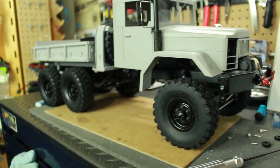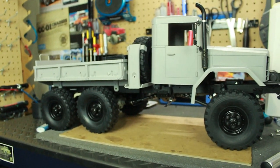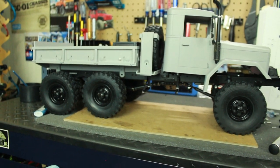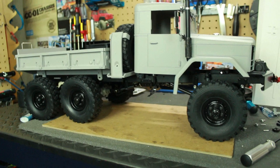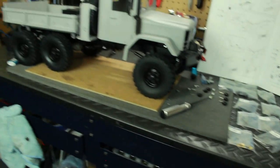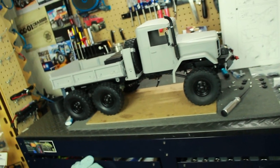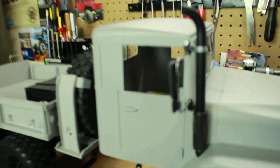This has been one heck of a build — the most intense build I have ever done. I also want to give thanks to my dad, who's been helping me from day one. He's been really assisting me a lot on this truck; I couldn't do it without him. There are just so many parts — here's a parts bag, and that's not even all of them. I have a whole bag full of empty bags from the project.